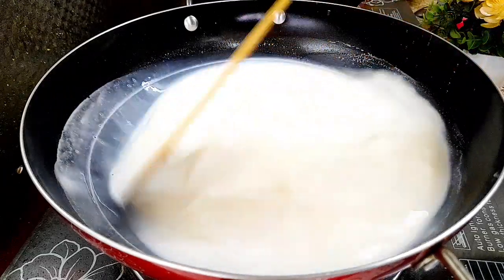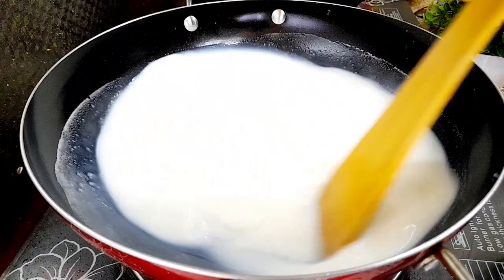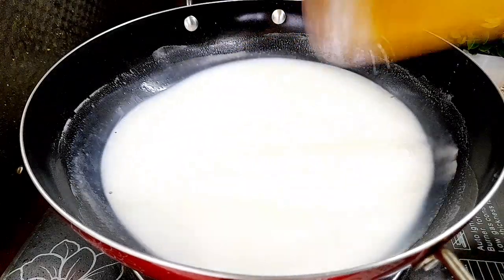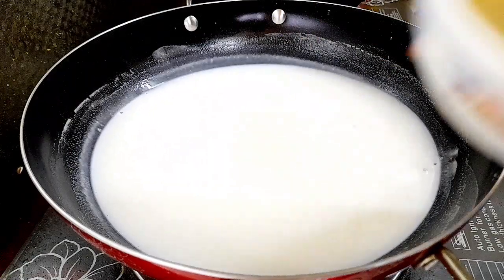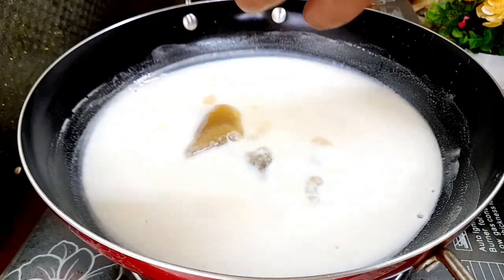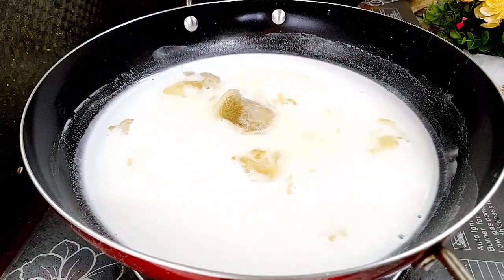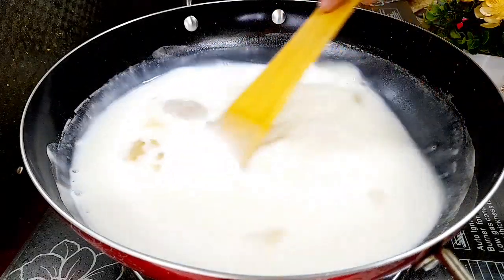Let's mix this together. We will make it in with the gelatin. We will mix it in with the gelatin.